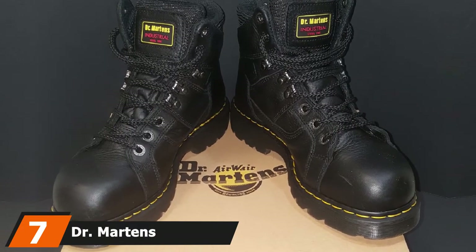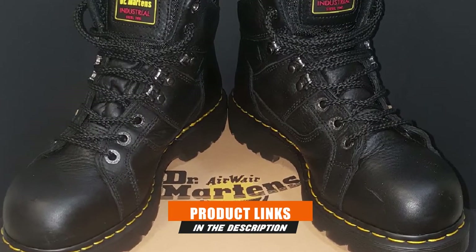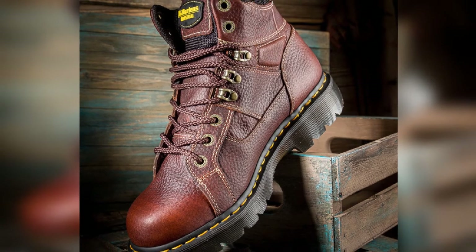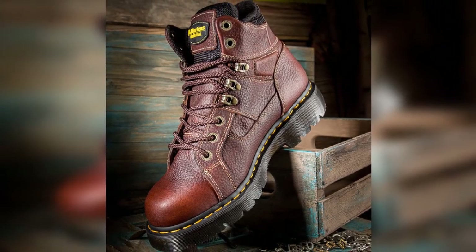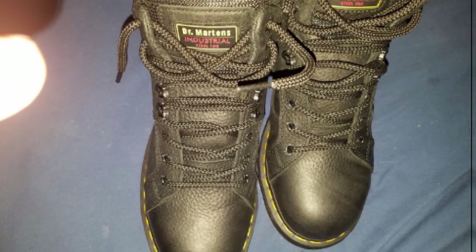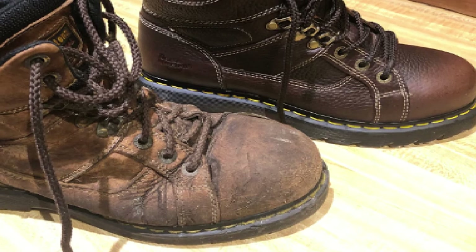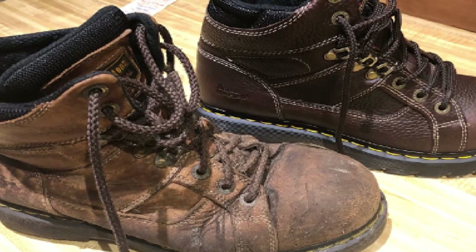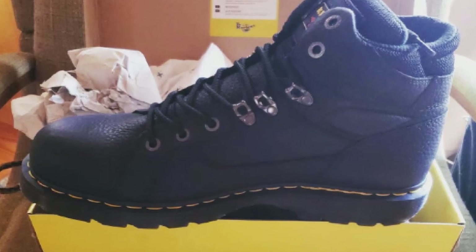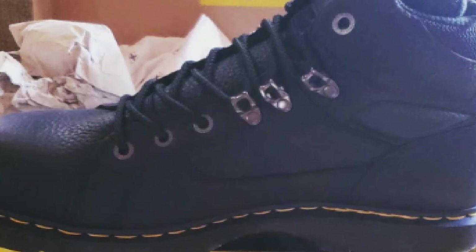Moving on to number 7, we have the Dr. Martens Ironbridge STR 1R12721200. These are eight-eyelet hiker boots with three pairs of eyelets, three pairs of D-rings, and two eyelets on the ankle shaft. The upper is made of oiled, water-resistant leather. The boot is fitted with a steel cap and an anti-penetration midsole with antistatic properties. The boot has a padded tongue and collar that offers comfort and cushioning. The memory foam footbed absorbs shock and returns energy to the foot. The inner lining and footbed have an antibacterial treatment that kills odor. The boot has an EVA midsole that is lightweight and absorbs shock, plus an abrasion-resistant nitrile sole.